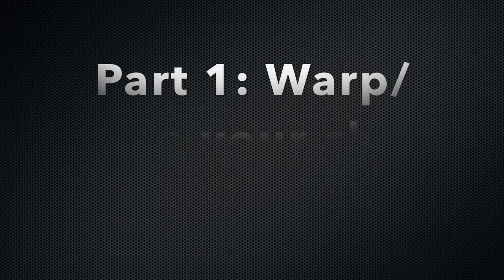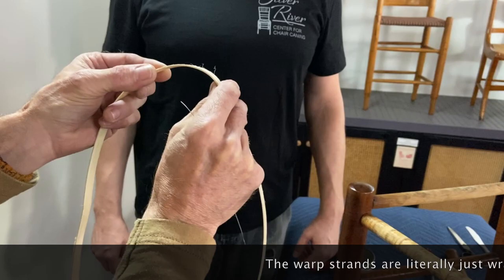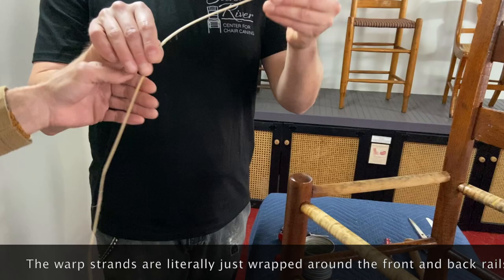Let's get you to figure the inside and the outside of the reed. That side looks cleaner than this side, so I would say this side would be down and we would weave it like that. You want to keep the furry side to the inside of the chair.